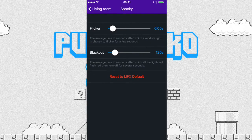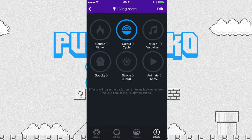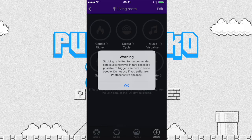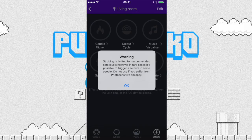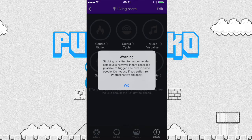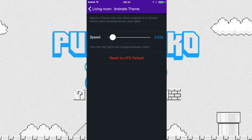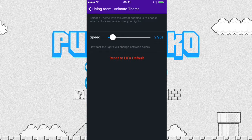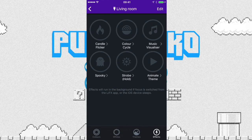With the spooky effect you can set it to flicker on average every six seconds or black out every 120 seconds. When you press strobe you get a warning: strobing is limited to recommended safe levels, however in rare cases it may trigger a seizure — do not use if you suffer from photosensitive epilepsy. But it's good fun to try. You can also animate a theme — select a theme with the effect enabled to choose which colors animate across your themes.